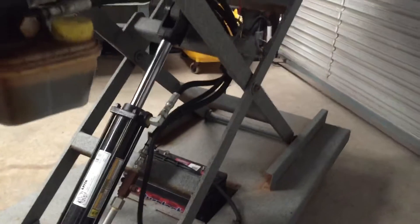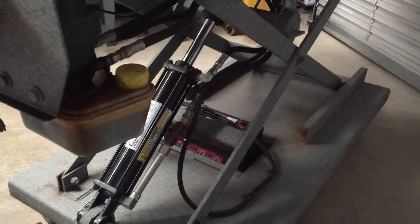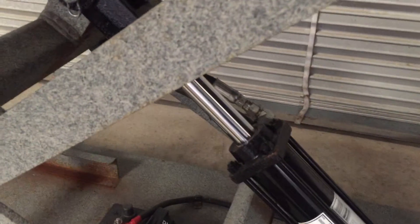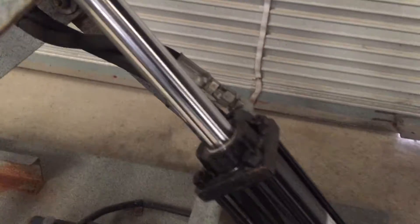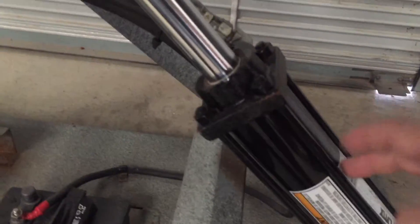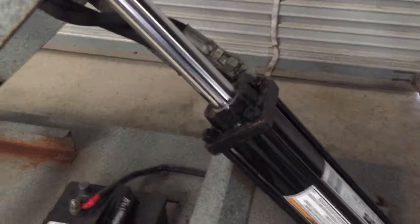No more leaks. Where we had the leak was in the top seal. Let me get the table up. We have the old cylinder here and I'm going to go ahead and replace the seal — I'll make a video of replacing the seal. But now this hydraulic table